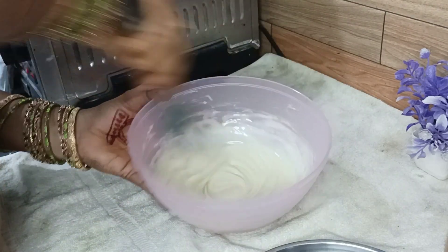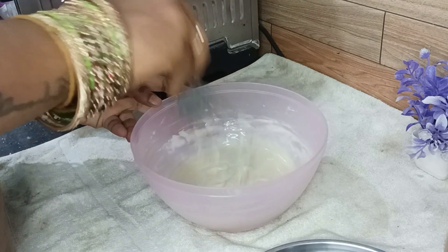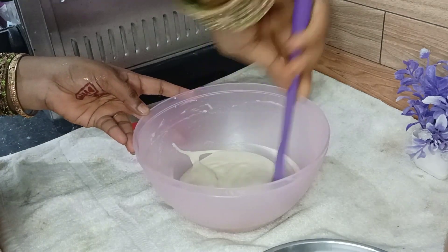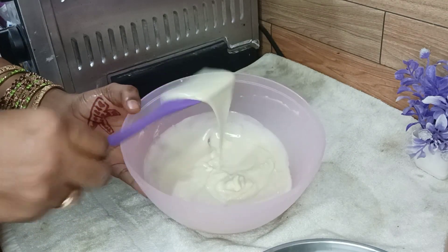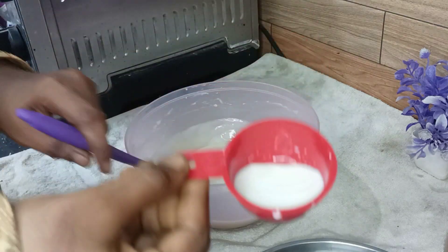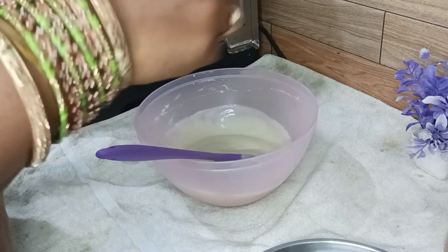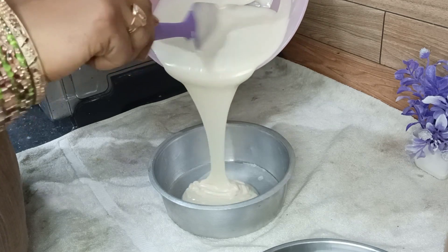Please subscribe to my channel. If you like this video, please subscribe and share. I will use a whisk and a spatula. I will mix it a little bit. You will use a palette knife. This is a little bit of batter. I will use the spatula to clean the batter. I will use the batter and put it in a tin.